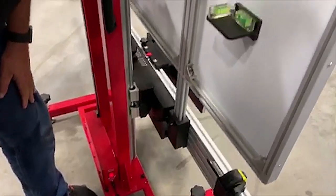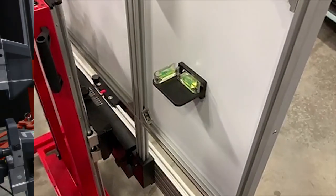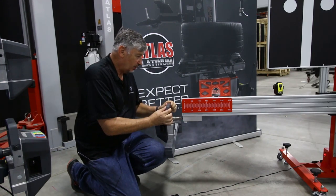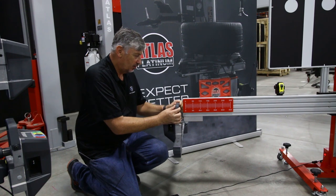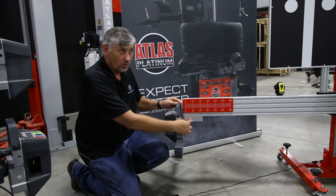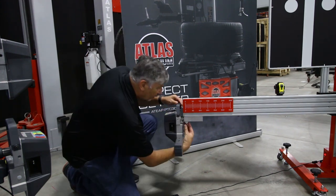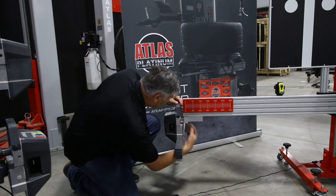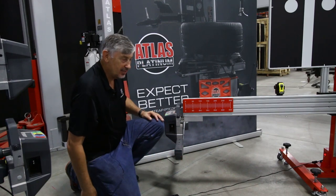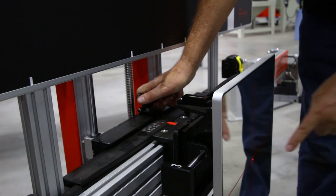We now come to the natural adjusters provided by the ADAS system and center the pin and bubble. We take our rear sensors, which have the bubbles on them, and mount them into the ports of the adapters provided for your Autel ADAS system. Once we've done that, we lock it into place and level it using the bubble as indicated on the machine.